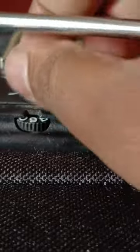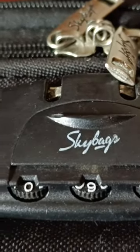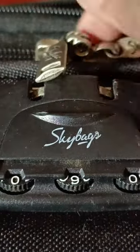Now try to unlock. Yes, it is unlocked now! This is how you unlock your bag. Enjoy guys, that's it — good day.